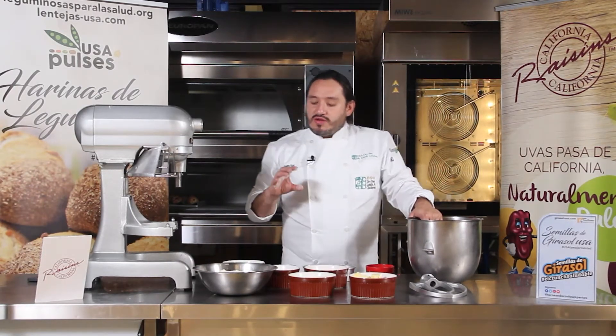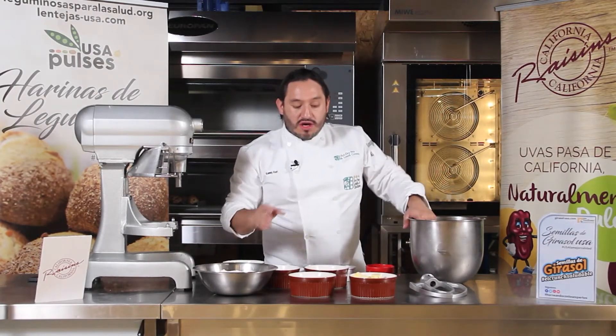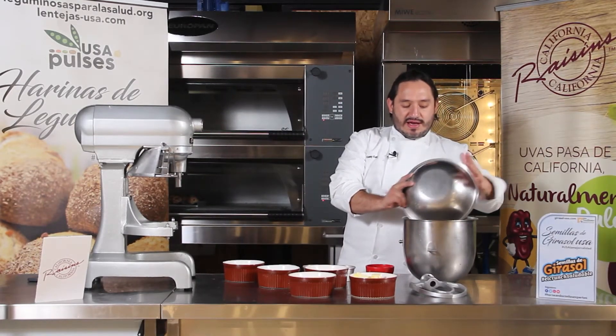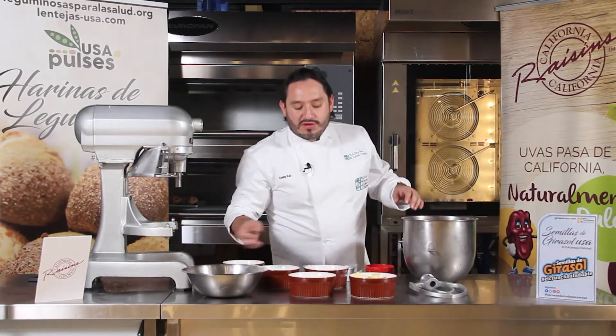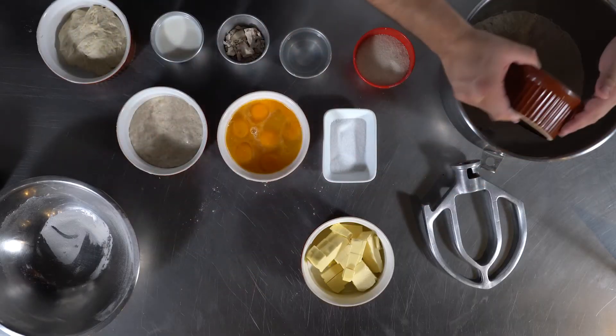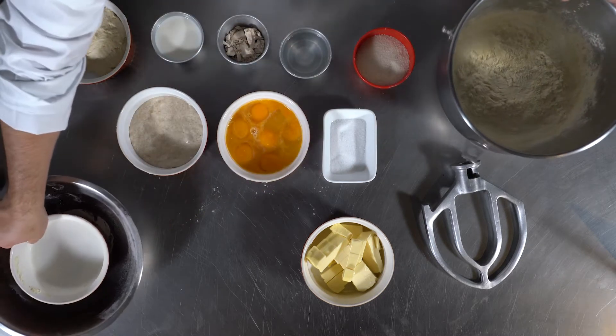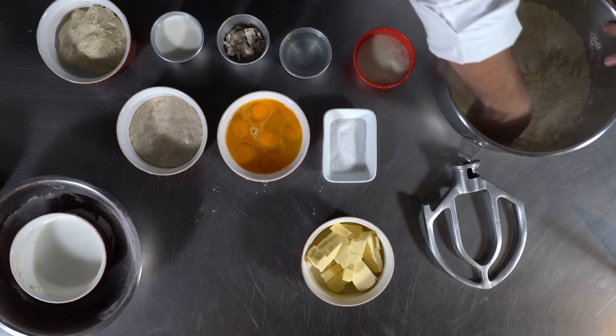Esta receta es un pan tipo brioche, pero con harina de lenteja de Estados Unidos, que es nuestra característica el día de hoy. Vamos a ir agregando, como siempre, nuestras harinas. Los ingredientes secos van primero, como en cualquier otra preparación. Los podemos integrar un poco con la mano.